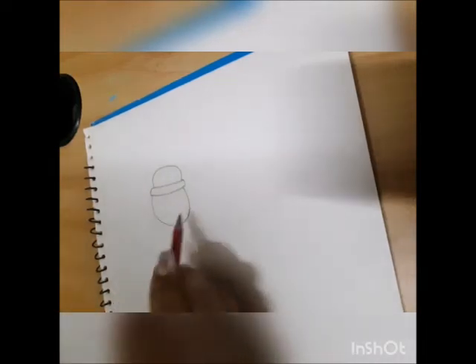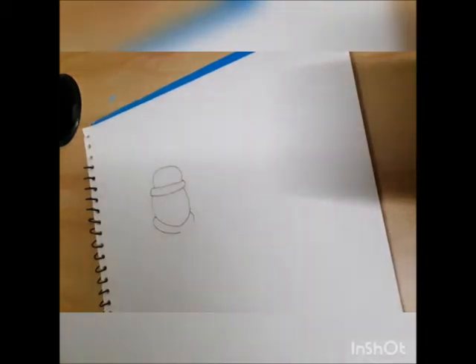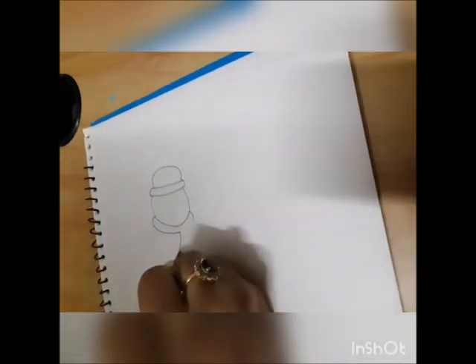Then we will draw a sleeping line, curve it from the sides a little, and join it. Then we are going to make another semicircle. From the end of the circle we are going to make a slight curve, go halfway towards the other side, and then go down in a slight curve.